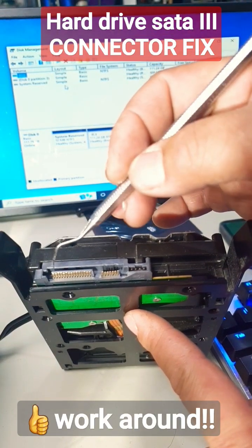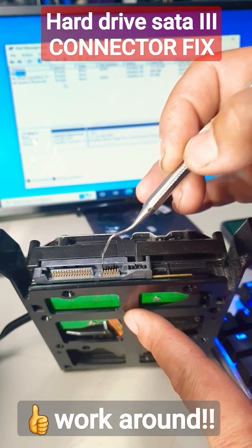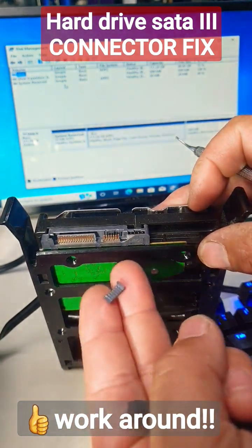I have just broken this L-shaped mount for my SATA 3 port. However, that doesn't mean you can't use this anymore — here is the broken piece right here.